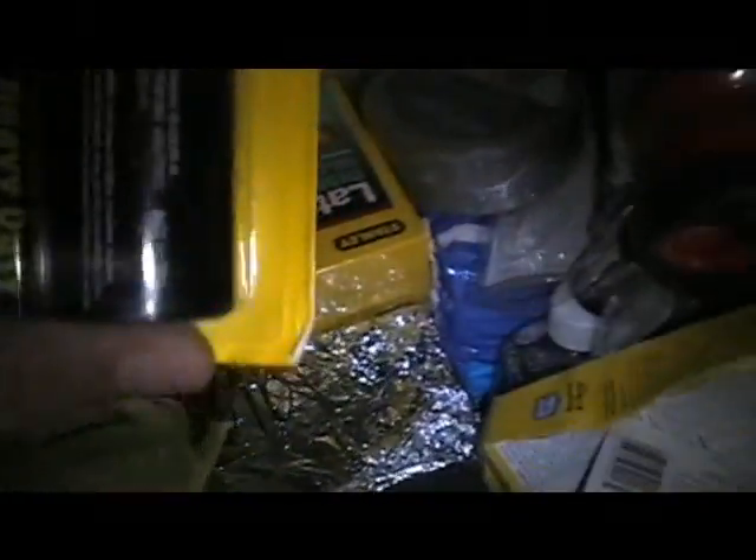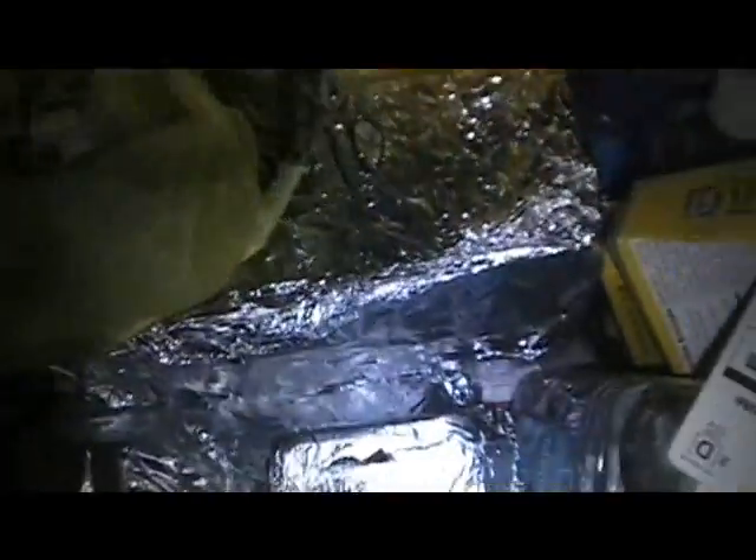All right, let's open up our nuke box and find our Geiger counter. Got an interesting question the other day. Those are for the Geiger counter — radios, latex plus, Geiger counter.